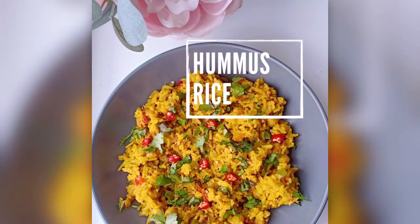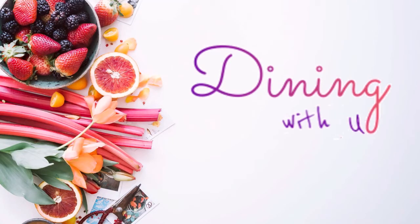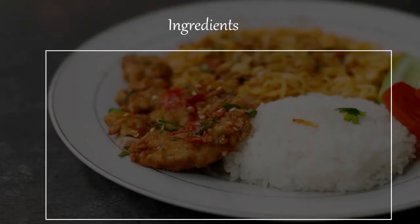Hi everyone! Today we are making a one-pot recipe which is hummus rice. We are going to make it in one pot, and its main attraction is hummus. So let's see the ingredients we require to make hummus rice.